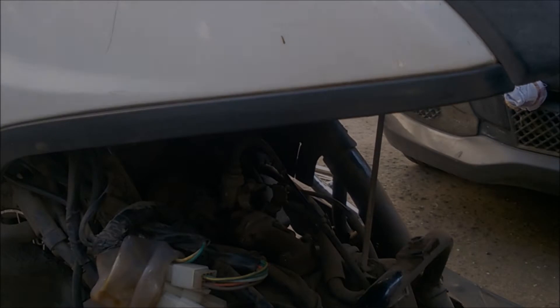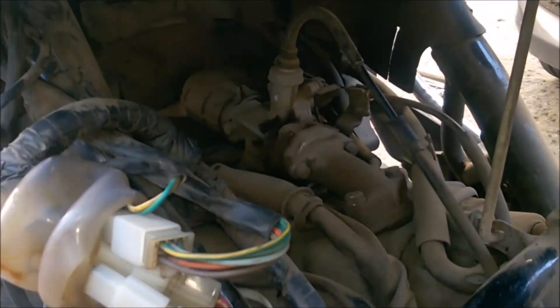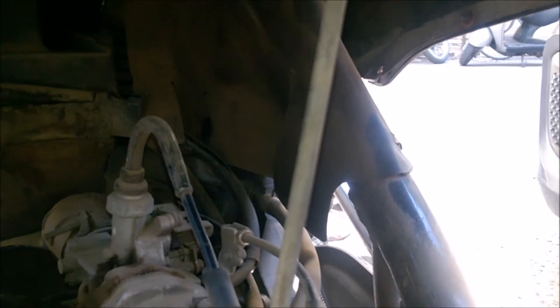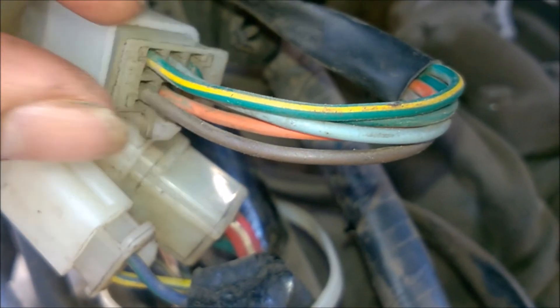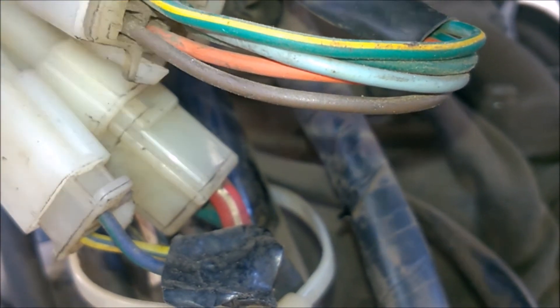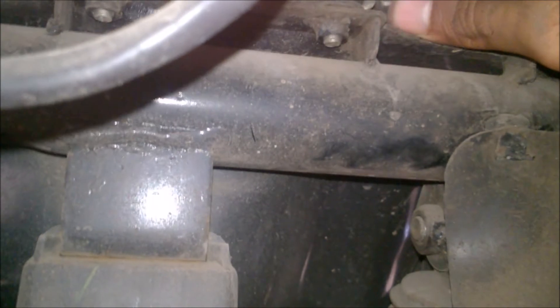I have lifted the hood up and used the stand which comes installed in the Activa. Now the first thing you have to do is remove this connector here which has the brown wires — this connector gets connected to your tail light, indicator lights, etc. Then the next thing is to deal with the hood lock wire — just lift it upwards like this.